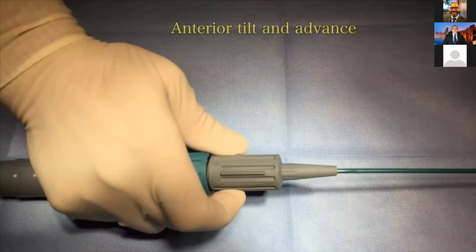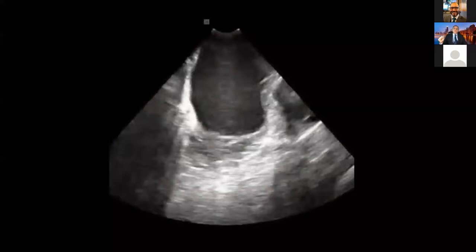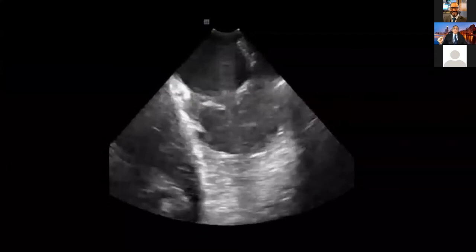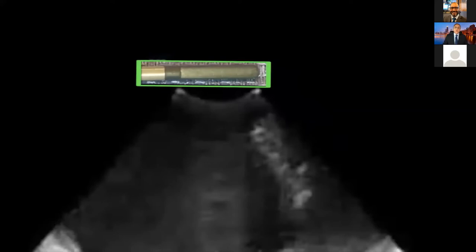Anterior tilt is one of the most common maneuvers you have to use. Here you can appreciate going from the right atrium, through the tricuspid valve, into the right ventricle. Pay attention to those two dots — those two dots are actually the tip of the ICE catheter. The distal part is one dot; the other dot is the proximal part of the transducer. So if I rotate it and look down, the ray is coming down and those two dots are the tip of the ICE catheter. By looking at those two dots, you can always know where your ICE catheter is.